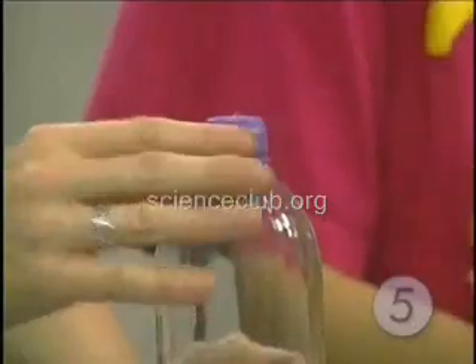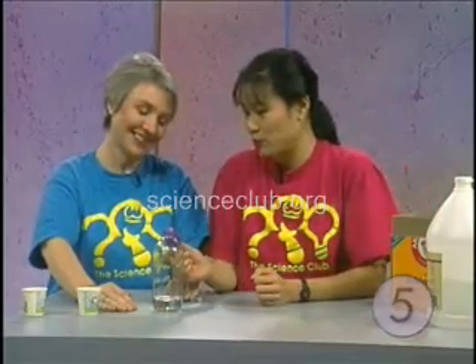Because before we mix the baking soda with the vinegar, we want to figure out: what do you think is going to happen when the baking soda mixes with the vinegar? Well, personally, I think this balloon is going to take off. Now that you've made that hypothesis — a hypothesis, that prediction, is just a fancy way of saying an educated guess.